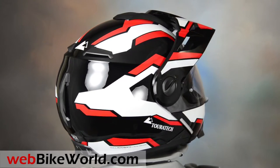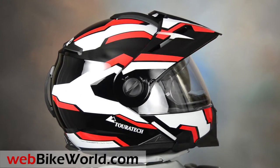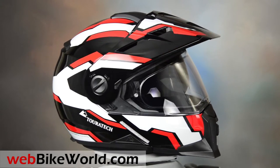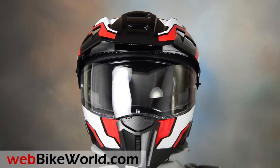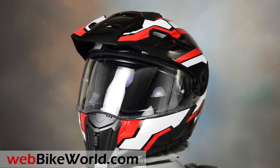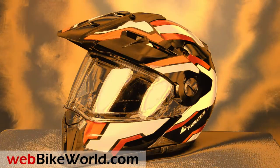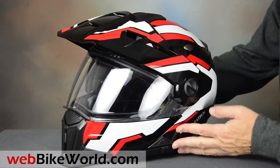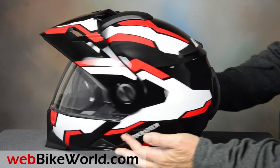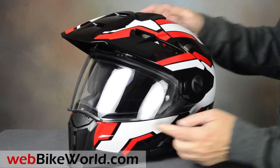We first previewed the helmet on WebBikeWorld.com last fall in a report from the 2015 AIM Expo. This now makes a trio of dual sport flip-up helmets we reviewed recently: the Aventuro Mod, the Scorpion AT950, and the Schuberth E1 on which the Aventuro Mod is based. The Aventuro Mod comes in several nice colors — this is the very cool Passion Red graphic.